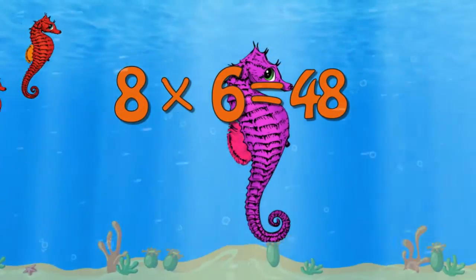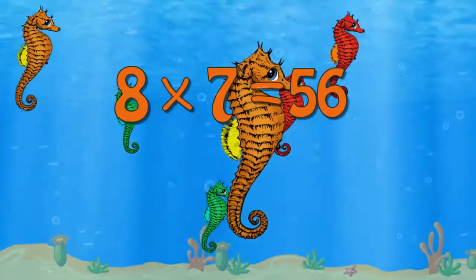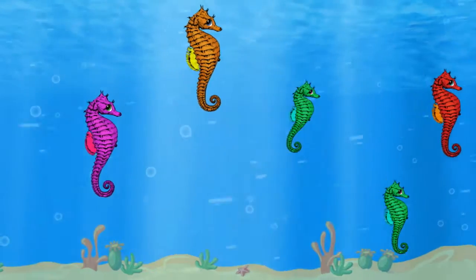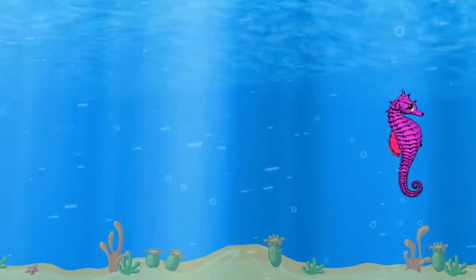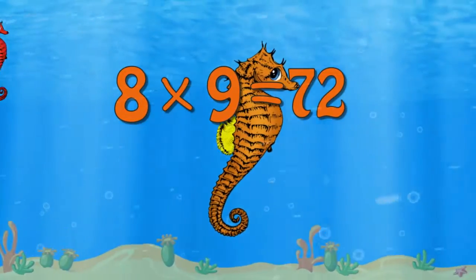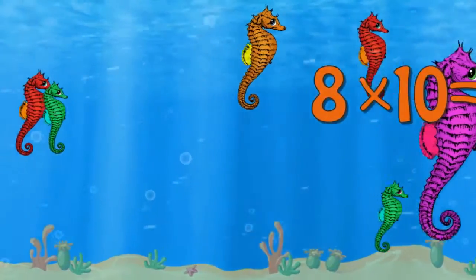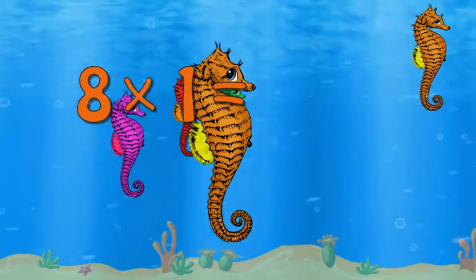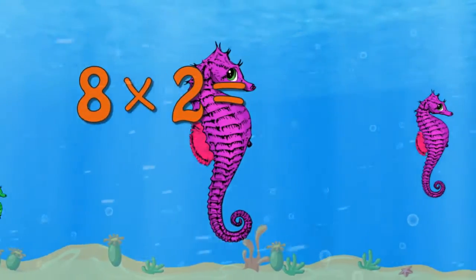8 x 6 is 48. 8 x 7 is 56. 8 x 8 is 64. 8 x 9 is 72. 8 x 10 is 80. 9 x 9 is 73. 9 x 9 10 11.